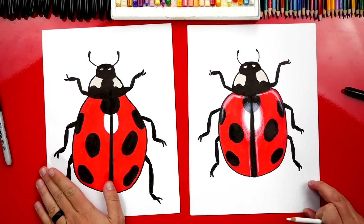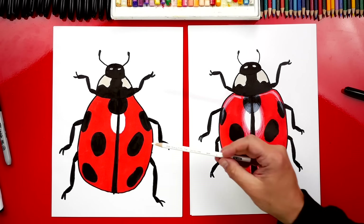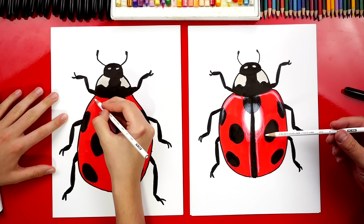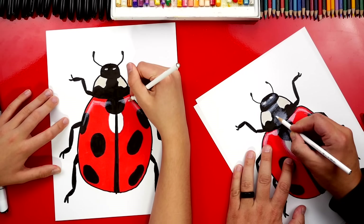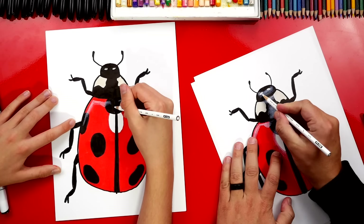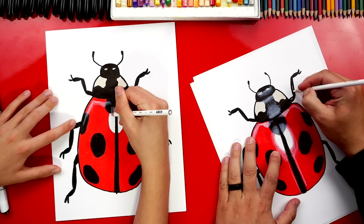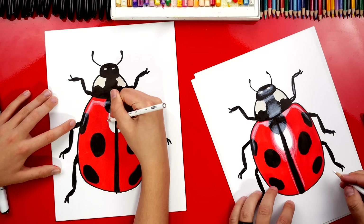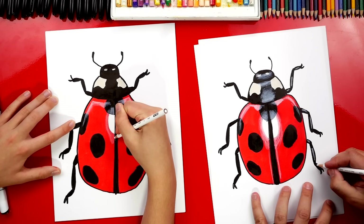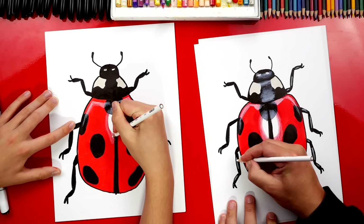All right Jack, we did it — we finished coloring our ladybugs. I added some highlights with my white colored pencil. You leave that spot right there — it makes it look a little more shiny. I'm adding more highlights to the pronotum area and then also on the head. This makes it look even more shiny, and I'm also going to add little highlights on the legs. We first used markers and then the white colored pencil on top. But you could use whatever you have at home — colored pencils or even crayons.